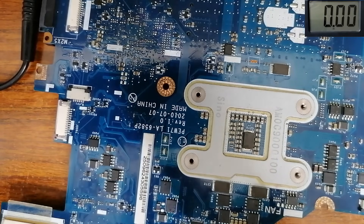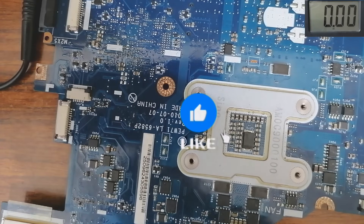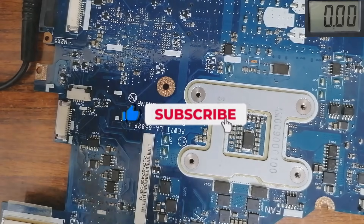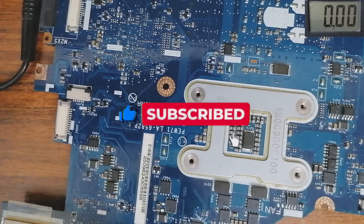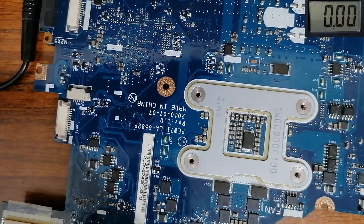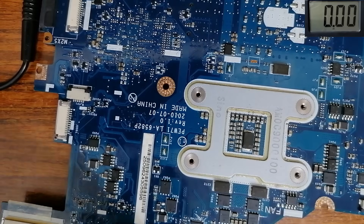That's it, guys. I hope you found this video useful and helpful. Please don't forget to like the video and share it with other interested people and your friends. Don't forget to subscribe, hit the bell icon, and anyone who wants to join my partner page is very welcome.